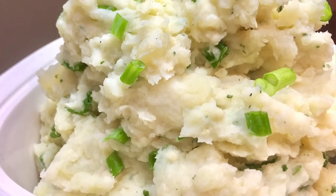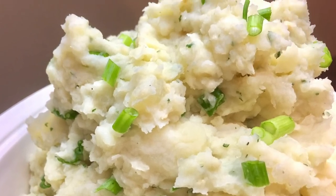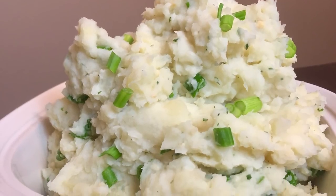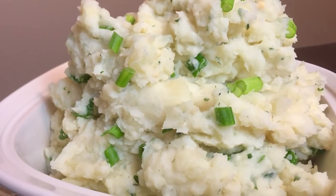Hey guys, you're watching Kate Straight Up and I'm your host Caitlin. Today we're going to make some really delicious, creamy, and perfect for Thanksgiving garlic mashed potatoes. They are awesome and you guys are going to love them — they're super easy.